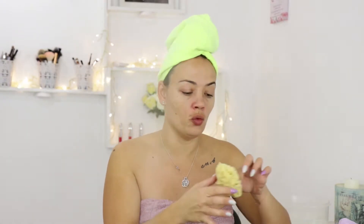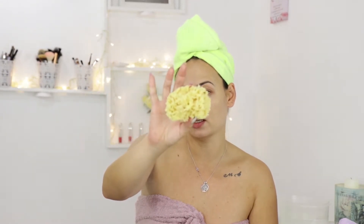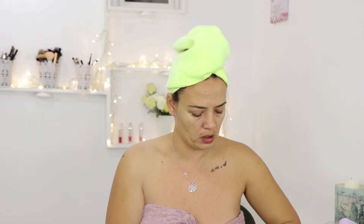Next I'll wash the exfoliant off with this — it's a sponge from the sea. I'm not sure of the exact name, but somebody sells them where I live. I've prepared a bowl with some warm water just to get rid of the exfoliator. By the way, everything I'm doing I'm doing really gently. It might seem a bit rough but it's not at all — I'm really careful.